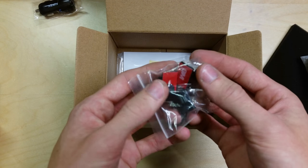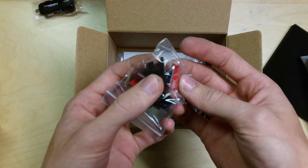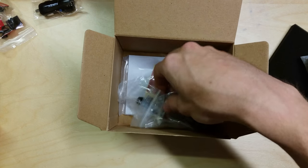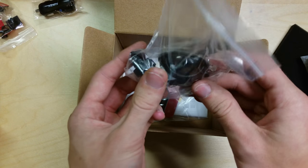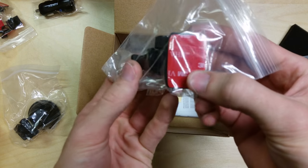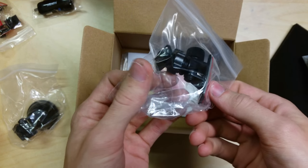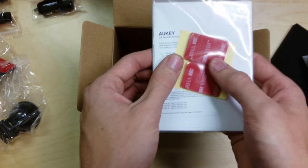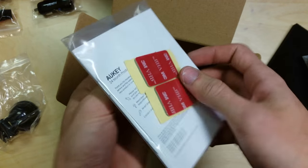We've got some cable holder clips with 3M sticky pads for keeping the cable out of the way and routing it around the edges of the car so it doesn't get pulled or caught. We've got a sticky suction cup mount for the windscreen, and also a sticky pad mount to mount it to the windscreen. There are some extra sticky pads as well. I'll probably use the suction cup mount.